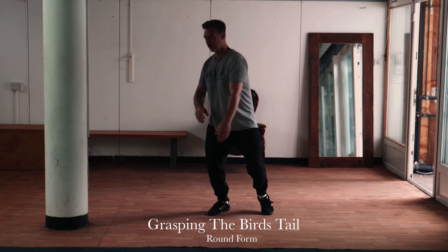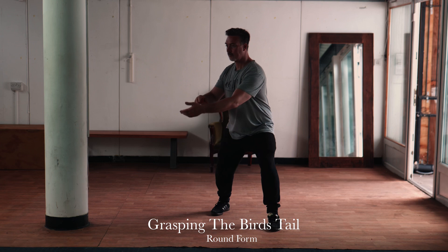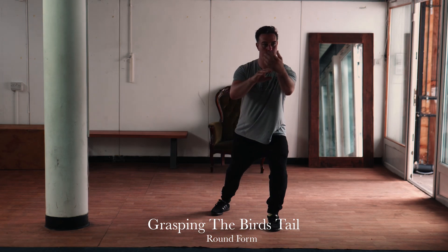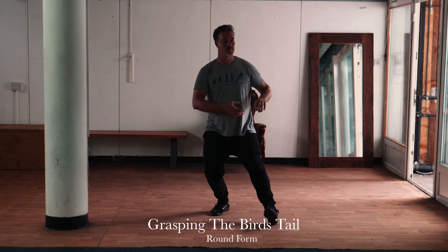When you're training you should be looking for a very fluid movement style that doesn't stop — it's continuous motion the whole time.